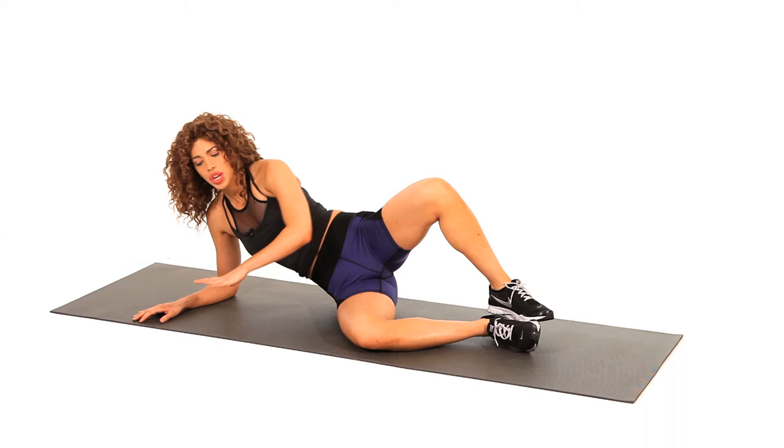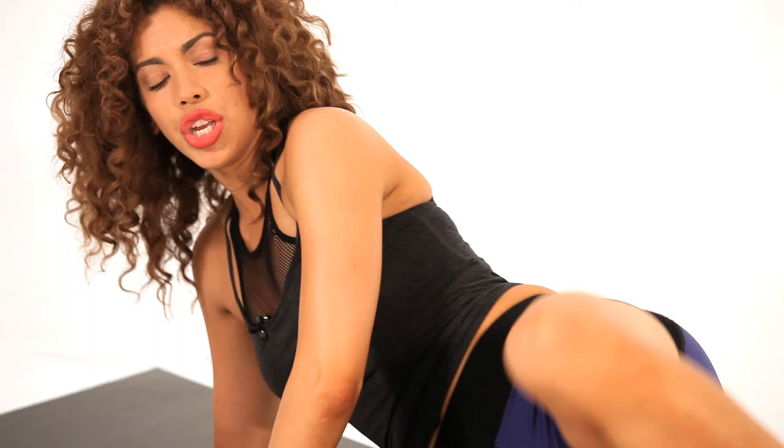Make sure that you're not rocking your upper body with it. You want to really keep the tension in the glute. Keep those abs nice and tight — everything else is stable: the upper body, the core, it's all stable. You just open that leg up.